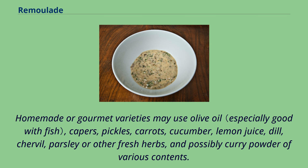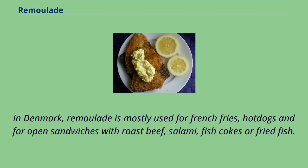Homemade or gourmet varieties may use olive oil, capers, pickles, carrots, cucumber, lemon juice, dill, chervil, parsley or other fresh herbs, and possibly curry powder of various contents. In Denmark, remolade is mostly used for French fries, hot dogs, and for open sandwiches with roast beef, salami, fish cakes, or fried fish.